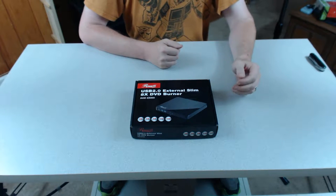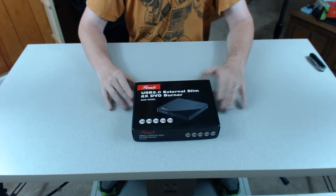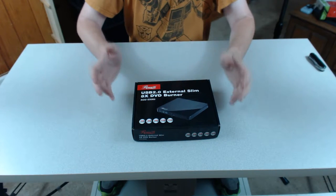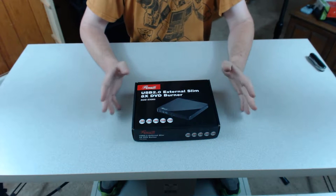Hello Internet, this is Jenny Fedora again. In regards to product, we're kind of doing unboxing, but this is more tech tips advice on this one. In this case, we're actually going to be talking about external DVD CD-ROM drives via USB.